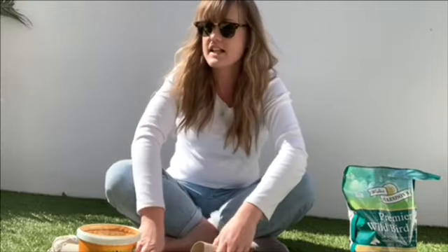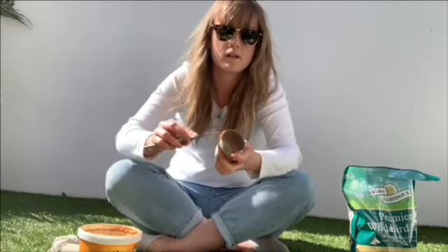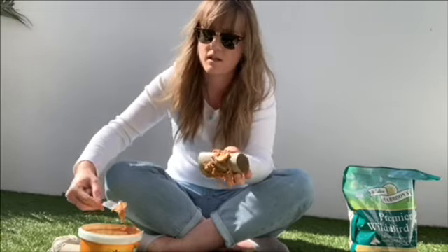I think the reason my dog Dylan keeps coming to see is because he really likes peanut butter and wants a treat, but we're not going to let him have one just yet! So the first thing I do is get my knife and put a really generous helping of peanut butter on the tube. It's going to get a bit messy, so that's why I've come out into the garden. I'm going to spread that all over nice and neatly, and then I might need to use my finger as well to make sure it's really nice and spread.